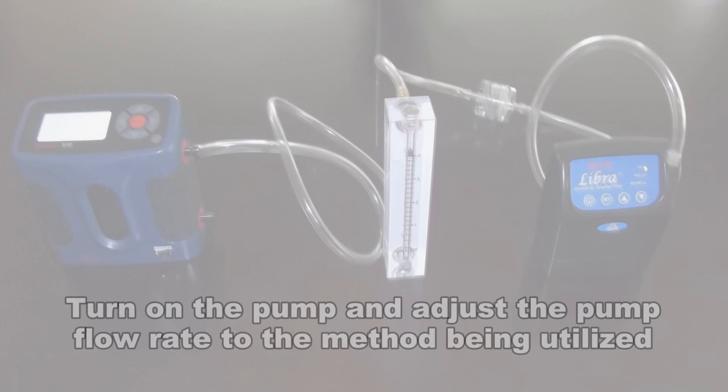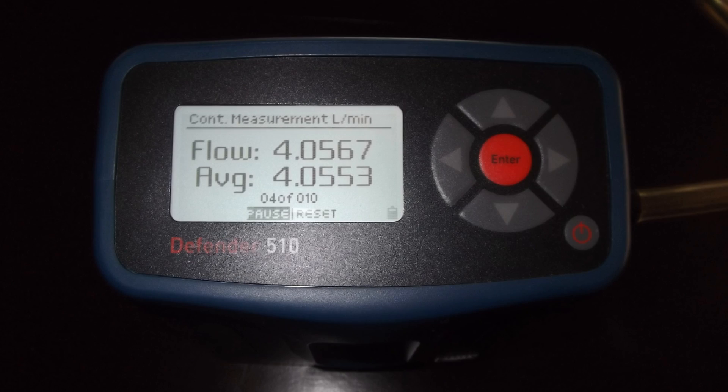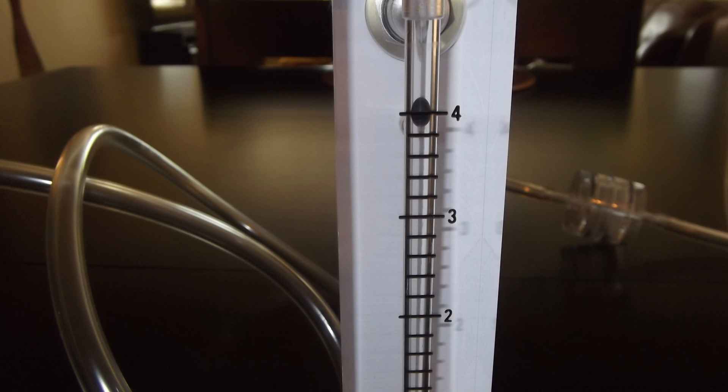Turn the sampling pump on. Adjust the pump flow rate to the desired flow of the sampling method being utilized, verifying the flow rate on the primary calibrator. Rotometer accuracy can also be verified in this calibration train.